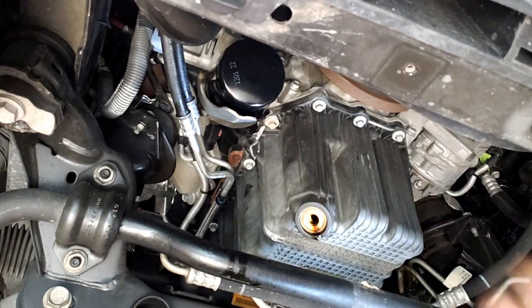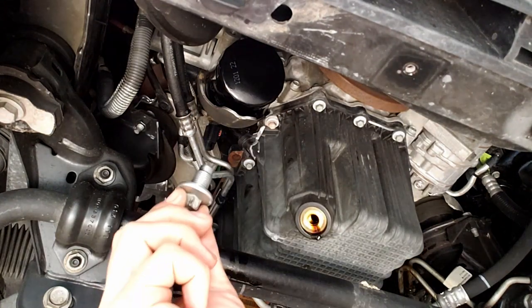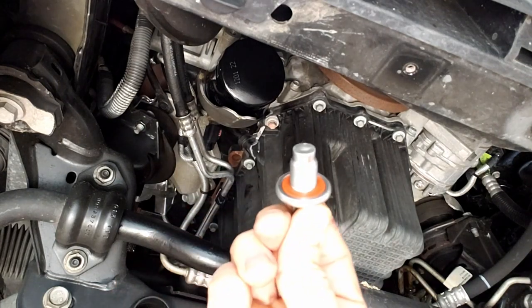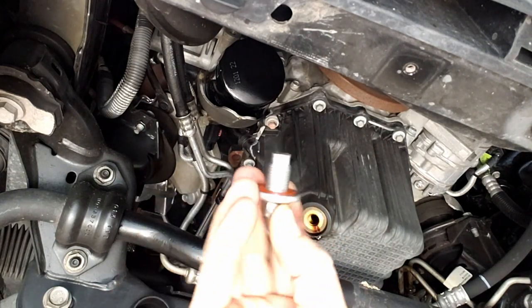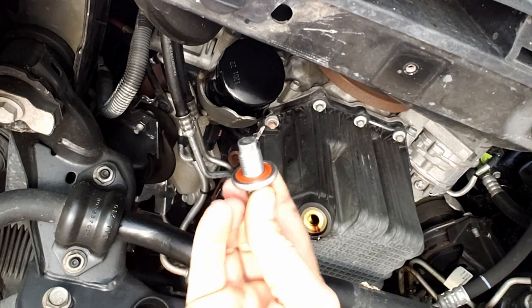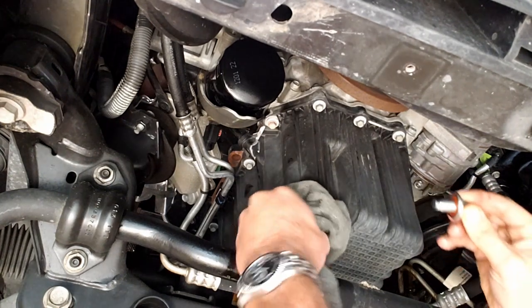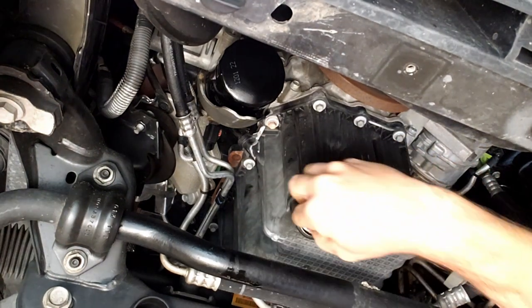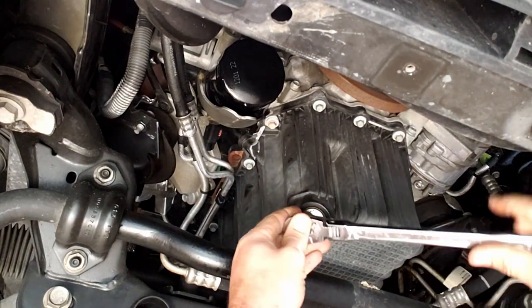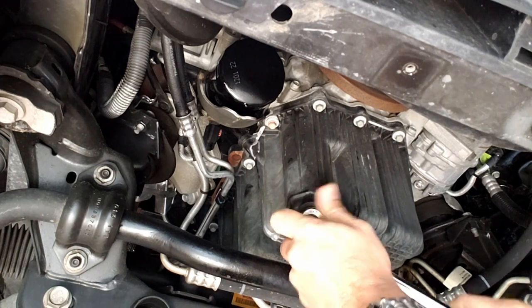The oil filter just needs to be good and snug — you don't want to crank it down, hand tight is best. Next, for the drain plug: take a rag, make sure there's no contaminants on it, clean the magnet if it has one, make sure the rubber gasket is still on there and in good shape — otherwise go get a new one. Do a quick wipe around the drain plug area. Torque on these is 25 foot-pounds, or just good and tight — never over-crank it.